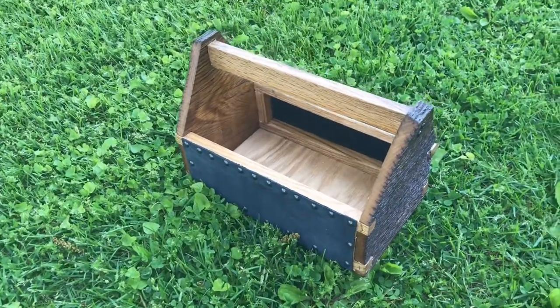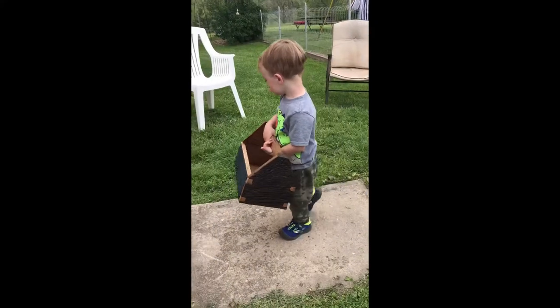And here is the finished product for the birthday boy.